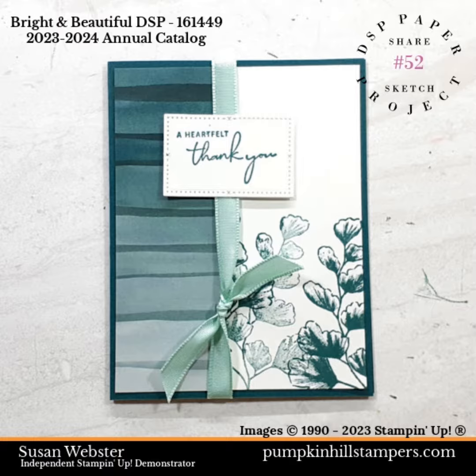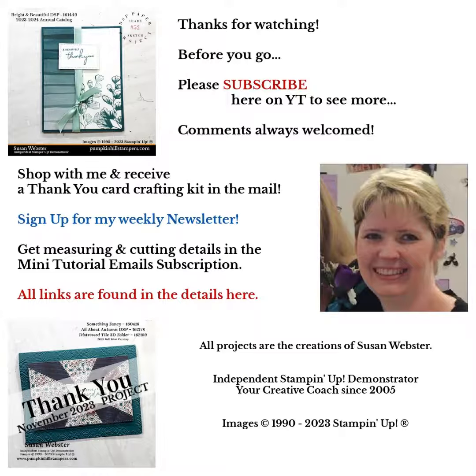And there's our nice simple card for today. Give me a thumbs up and let me know if you like this simple design. Remember you can subscribe to the channel, leave me a comment, or subscribe to my newsletter with the links below. I hope you did some fun stamping and enjoy the project — stamp again real soon.